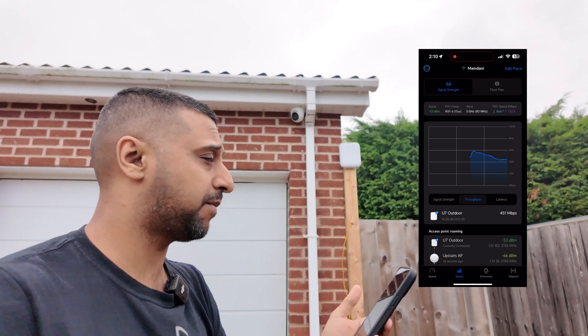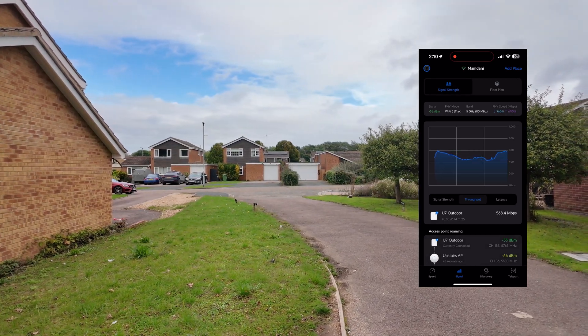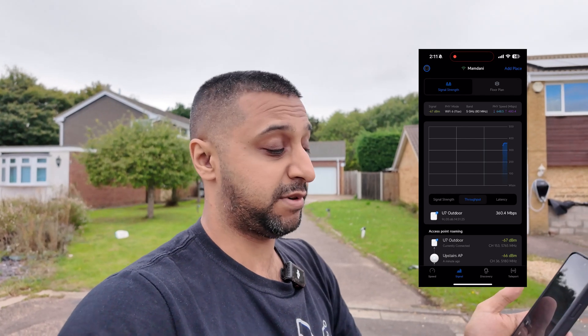We're using the 5 gigahertz spectrum on Wi-Fi 6. Standing about two meters away from the access point we're at around minus 55 dB with about 500 megabits per second throughput. Walking further down the driveway towards the house — around 30 to 40 meters — the signal is dropping to minus 52, minus 65. Still good on the 5 gigahertz band. Standing about 15 meters away we're still getting about 360 megabits per second.